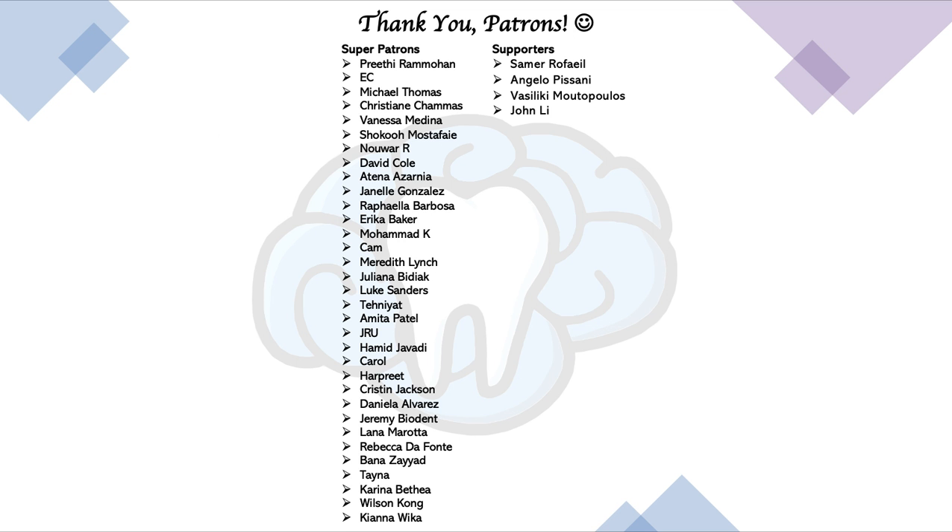Alright, so that's it for this short video. Thank you so much for watching. Please like this video if you enjoyed it, and subscribe to this channel for much more on dentistry. If you're interested in supporting me, please check out my Patreon page — you can unlock extra things like access to my video slide PDFs and practice questions for the board exams. The link will be in the description. Thanks again for watching, everyone. I'll see you in the next video.